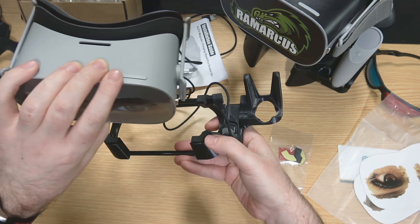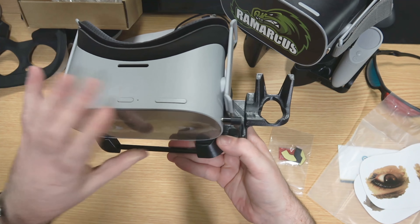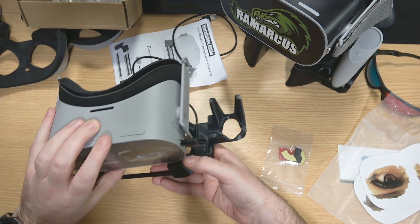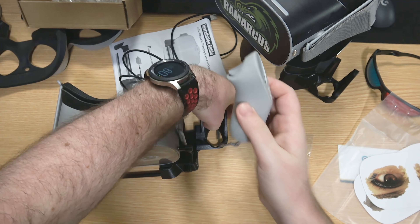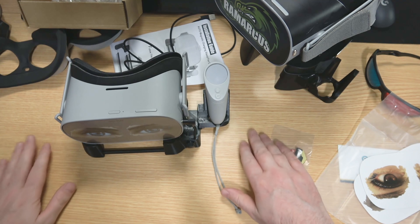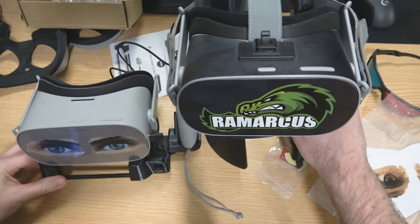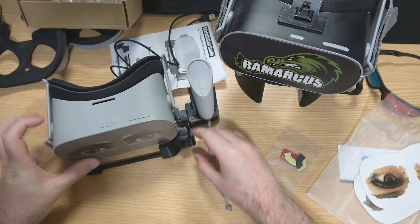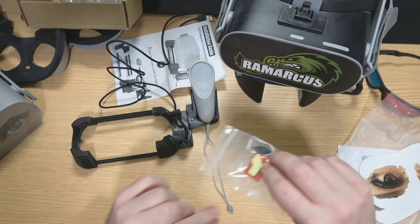If you want to take your headset off you just drag it off and away you go. If you put it heading towards the power cable you can just rest it straight on one-handed. They've also included a slot for your controller — just pop it down in there, sorted. If you've got a flat surface and don't want a tall stand, this is quite nice, though there is a fair bit of height difference compared to the bigger stand.